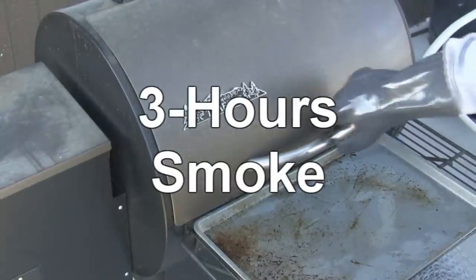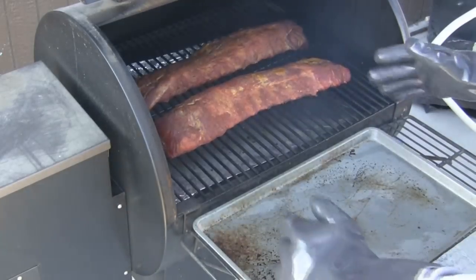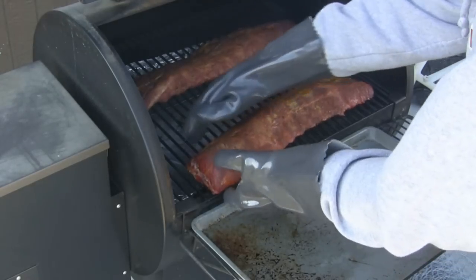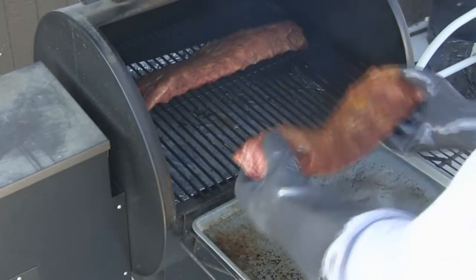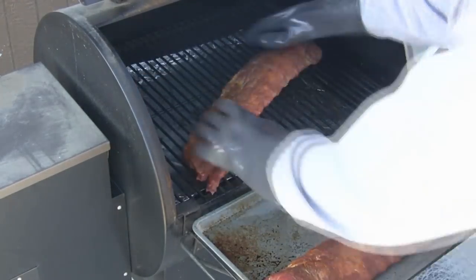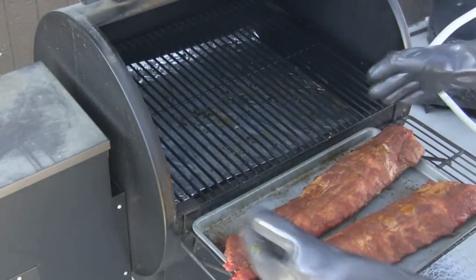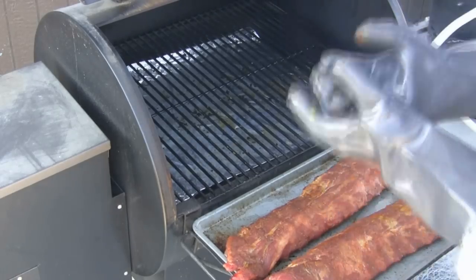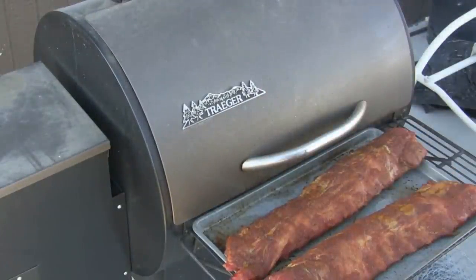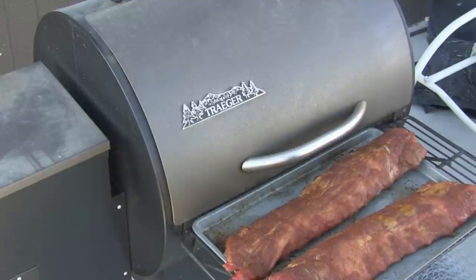Here we are at three hours on smoke — a wonderful set of ribs. We've got gloves on that are good for cooked meat temperatures. We'll take these off and set them on the pan. I'm going to turn up the Traeger to 225 and move the camera over. We'll wrap these in foil and go on to the next step.